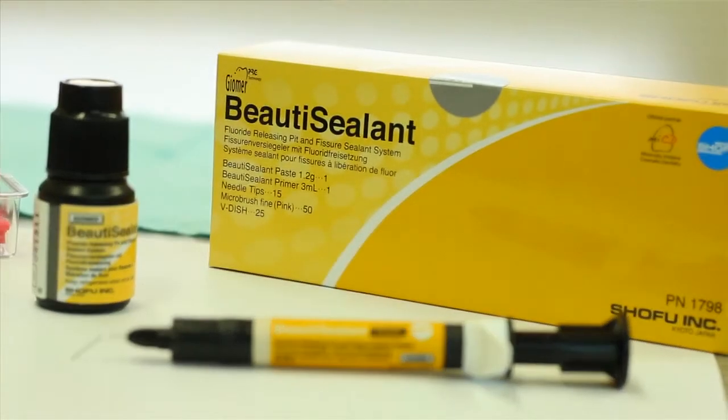Hello, my name is Lisa Wadsworth. I'm a registered dental hygienist and I'm here today to tell you a little bit about Beauty Sealant by Shofu. I had the opportunity to learn about the product and then bring it into the dental practice and use it on some patients.